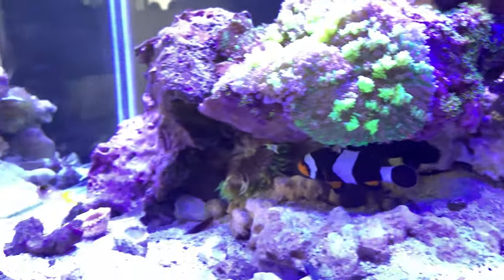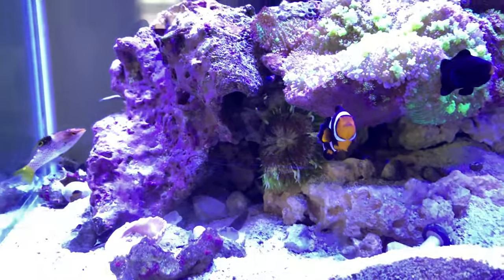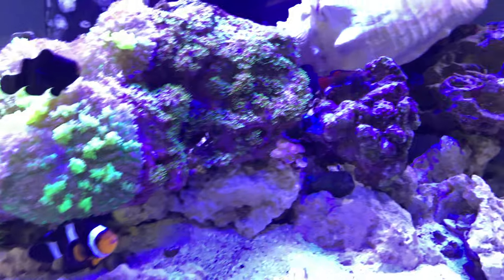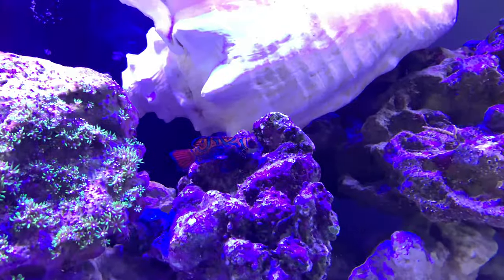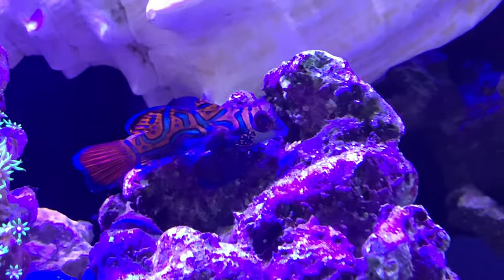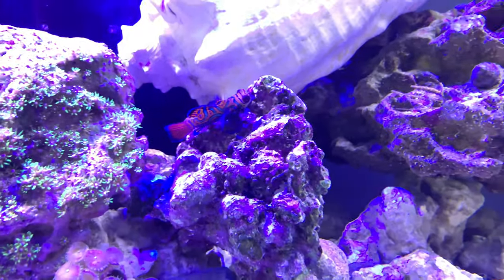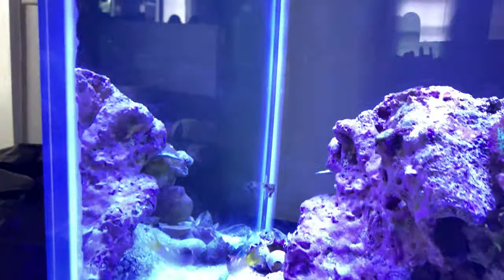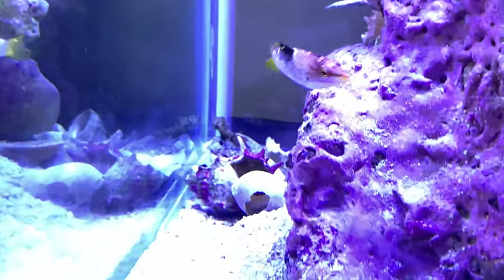Thanks for checking out my 90-gallon reef that's starting up — last week is when it got started. I need to actually get some pods and just seed this tank a little bit so that these two mandarins get along.